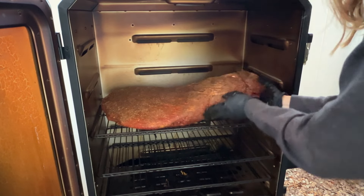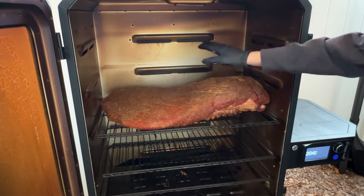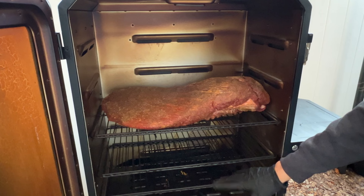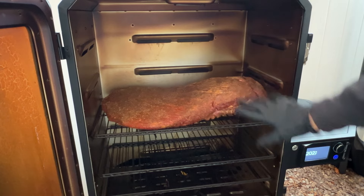Brisket's prepped — let's get it on the Pit Boss Pro Series. We're putting the brisket on the middle portion of the smoker since the heat source comes from the bottom. I removed the top two shelves and we're going fat cap down right on the grates. The Pit Boss Pro Series has a water pan, which I have full of water to add moisture to the cooking chamber. The smoker is heated up to 250 degrees with competition blend pellets.